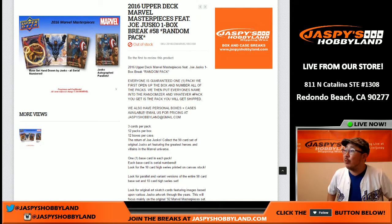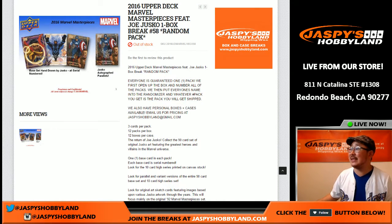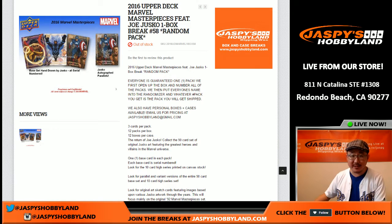Hi everyone, Joe from JazzPeaceHobbyland here. We are about to do another one box break of 2016 Upper Deck Marvel Masterpieces. This is very nice stuff. This is random pack break number 58 from JazzPeaceHobbyland.com. The next one is already in the store.